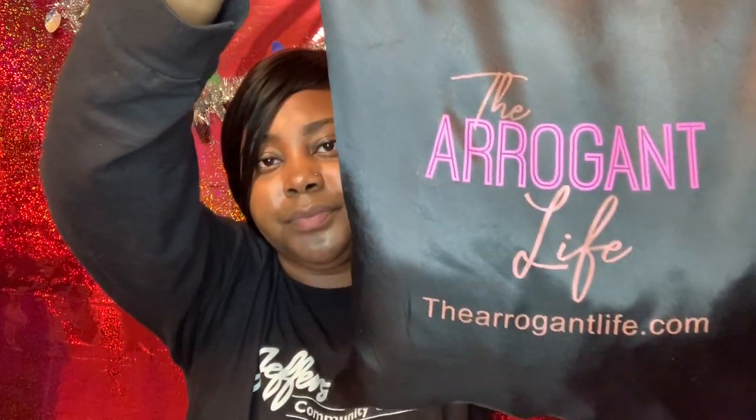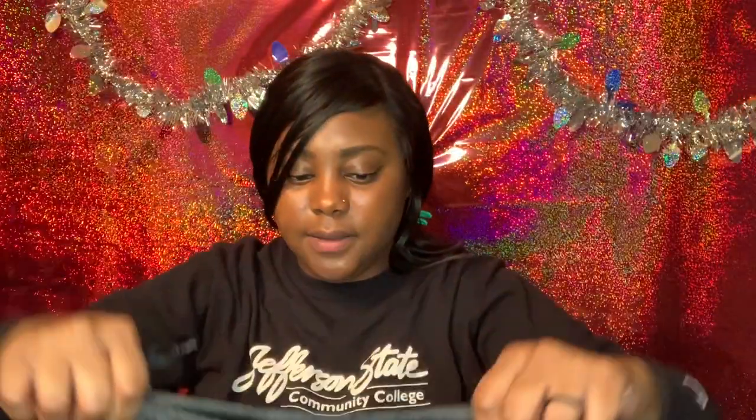This is what it came in — it's cute and heavy. It came with a little cute card, a thank you card with some hair care tips on the back.